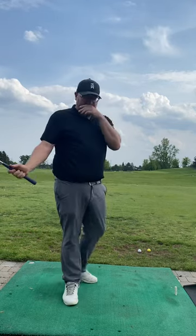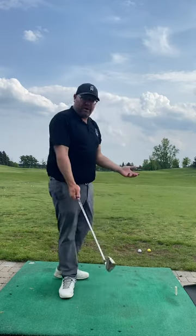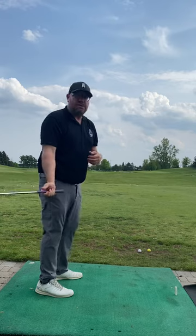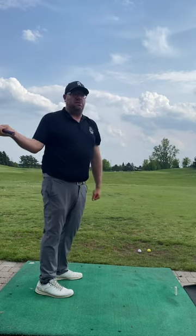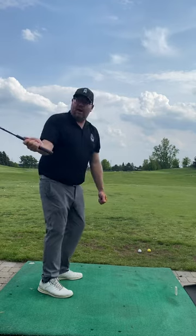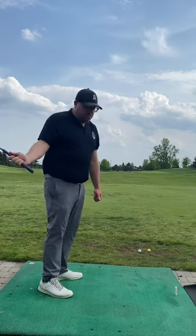That was really the essence of the lesson. We did some right-hand-only swings to start to get an understanding of keeping that arm a little bit further behind us. I'll send you a couple of swing comparisons to show you the difference between how far outward the club was coming before and how much further behind we were now.